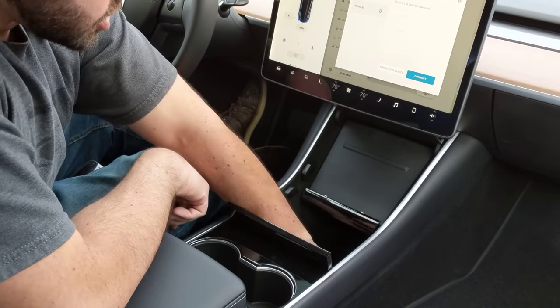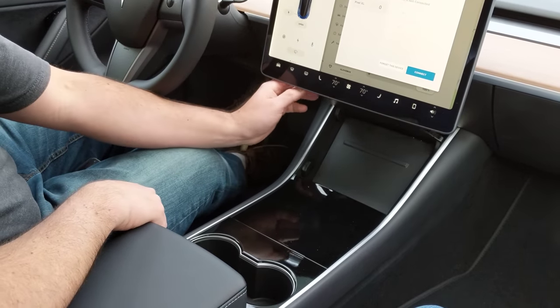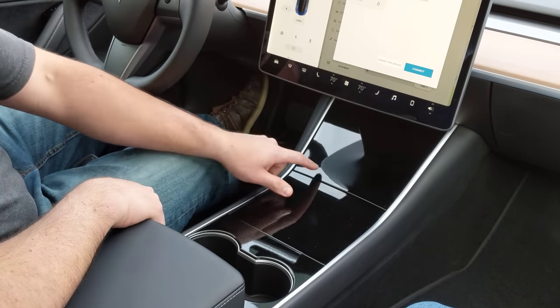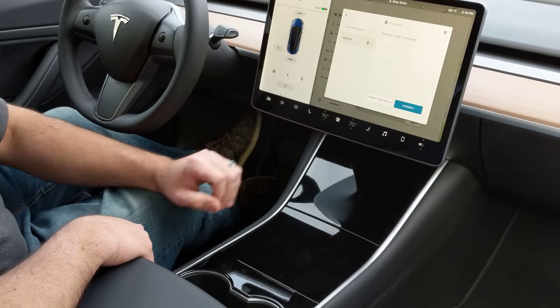There's a deep pocket storage in here, with rubber mats throughout everything. This closes up — you want to be gentle closing this. We found that if you do a quick tap it doesn't work, so you just got to go gentle with that.